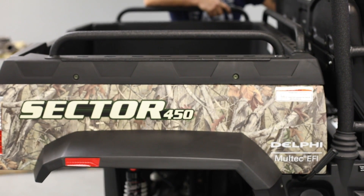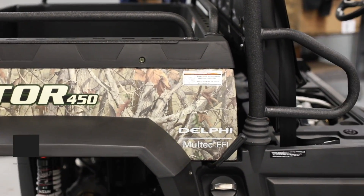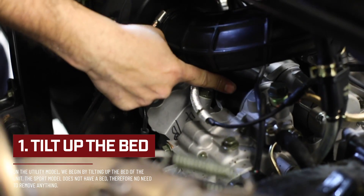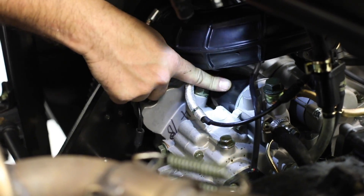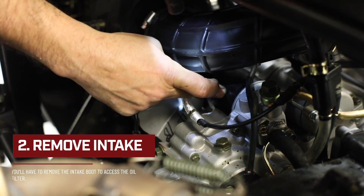We'll begin by demonstrating where the oil filter is located. To access the oil filter on the utility, you'll first have to pull up the bed of the unit. The oil filter will be located on top of the engine in the rear. You will have to remove the intake boot to get to the oil filter.